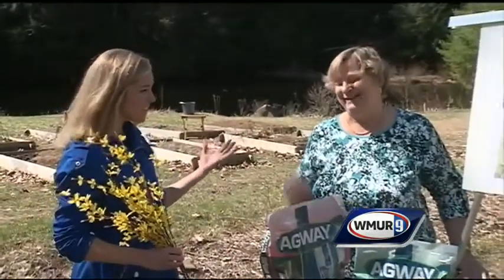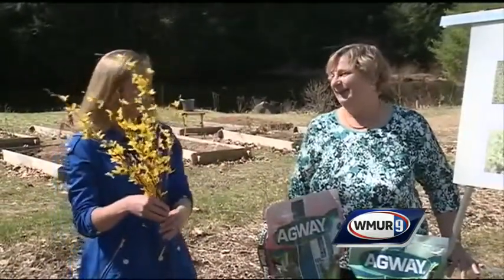Welcome to Grower Green. We're here with Margaret Hagan from the UNH Cooperative Extension today. Winter is over, spring is here, and the forsythia is starting to bloom.